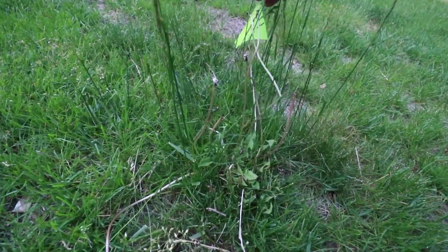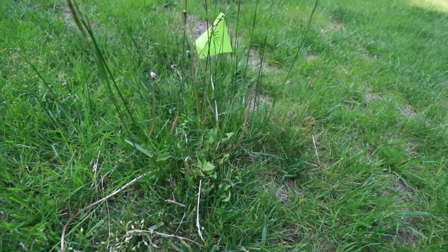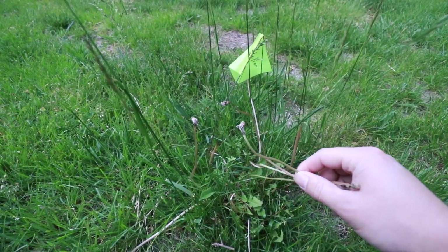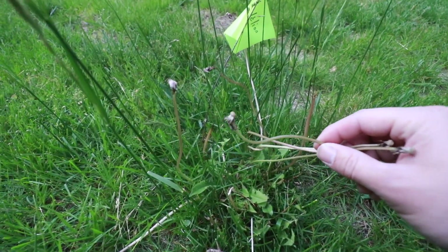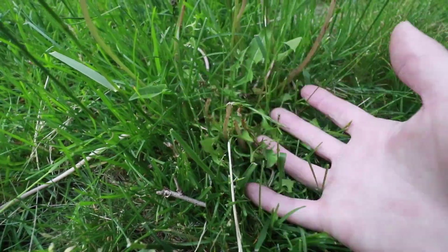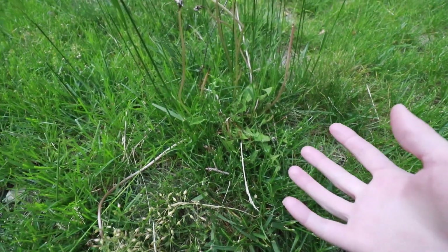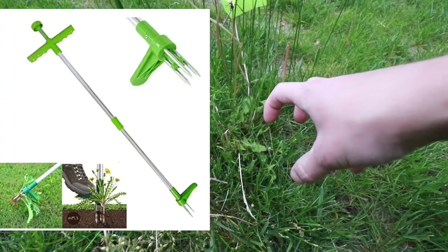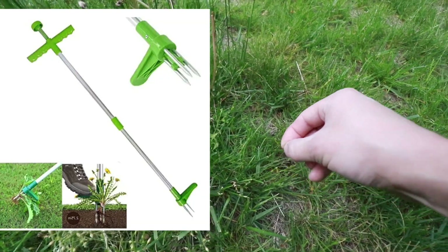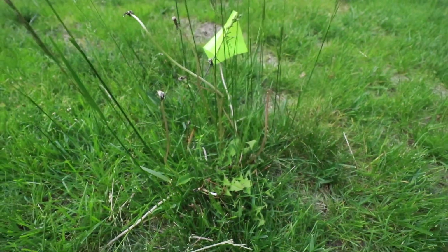Now let's look at how this product did with dandelions. Dandelions are pretty resilient and challenging to remove chemically. Looking at this plant, the flowers have started to shrivel on the ends, but the leafy part is still relatively healthy with only a little browning. This is going to need at least a second application, and probably the best approach would be a manual dandelion remover with metal prongs that digs down and removes the weed by the roots.